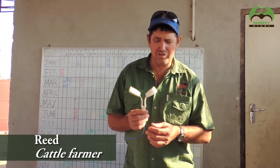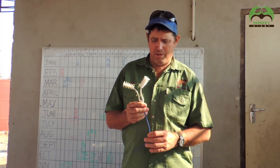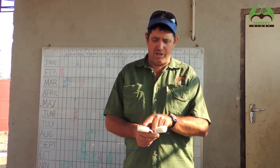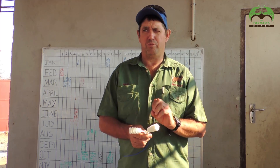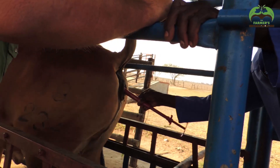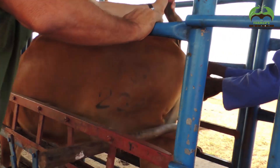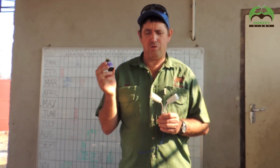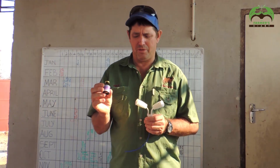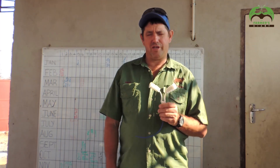First of all, this is called a Q-Mate. It comes in from Australia, and these are called pods — they are charged with progesterone. We will insert this into the cow and show you how we do it. When we insert it into the cow, we will give two mils of this drug called Siderol.